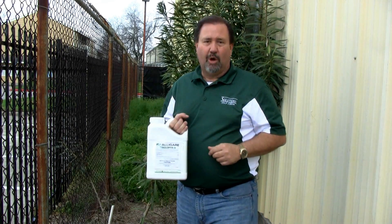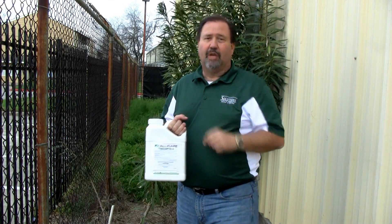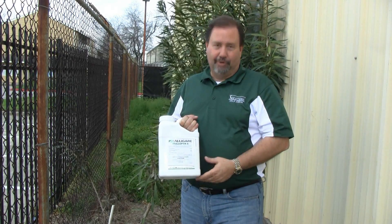Again, this product is going to provide great control along fence rows and also taking out some of those unwanted trees. I'm Keith McCoy with Solutions Pest & Lawn — ask us how, then do it yourself.